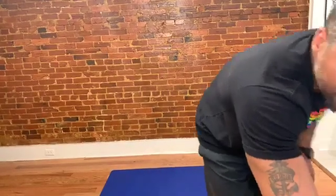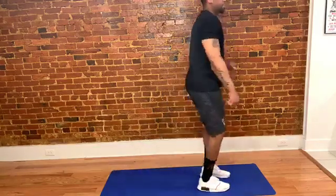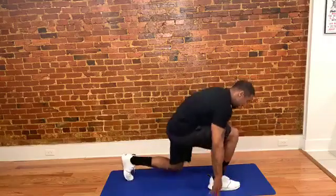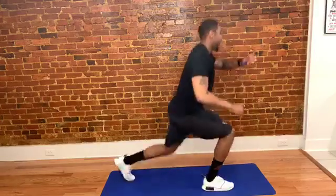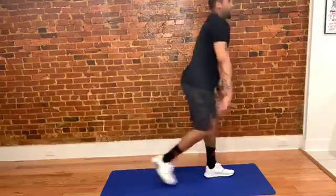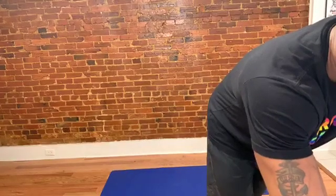Getting ready to go right into reverse lunges again — three, two, one. Reverse lunge for 20. I'm counting every lunge as a rep. My chest is up. Leaning over is no bueno — your lower back doesn't like that and your core is unengaged. Chest is up, core is engaged, torso right over the top of your hips. Do whatever you want with your arms — whatever works for your own rhythm and balance.